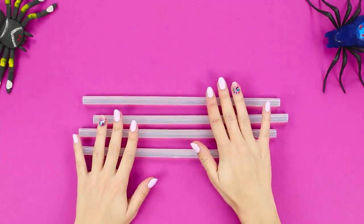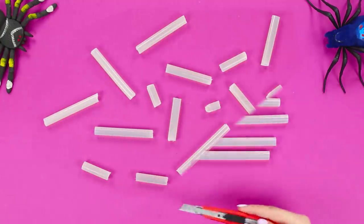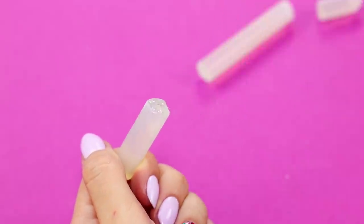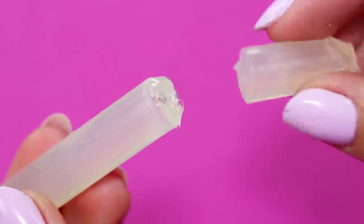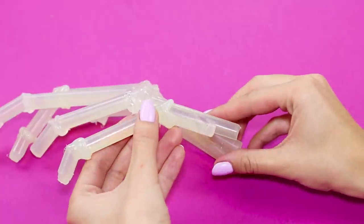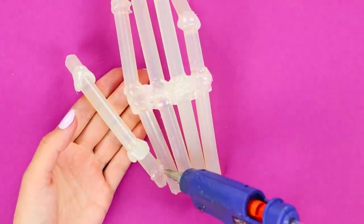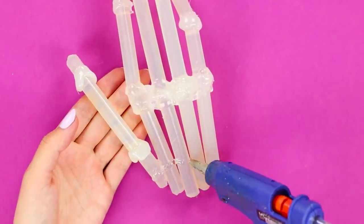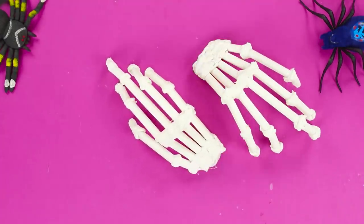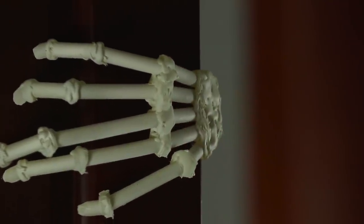Prepare four hot glue rods for the next life hack. Use a paper knife to cut the rods into parts of different lengths. Assemble a skeleton arm out of them, gluing the parts with a hot glue gun at an angle. Glue the bones together and draw phalanges using hot glue. Cover with white spray paint. Skeleton hands hanging on the interior door — this decoration is not for the weak!